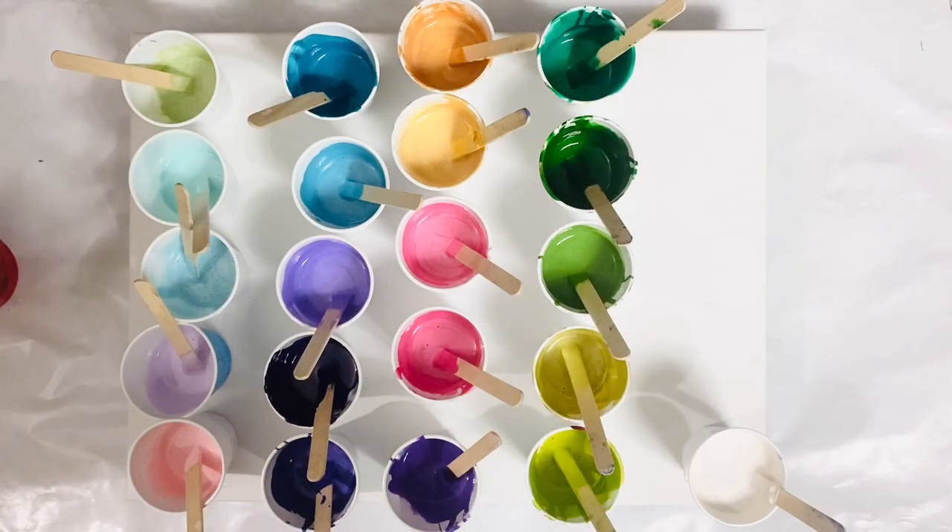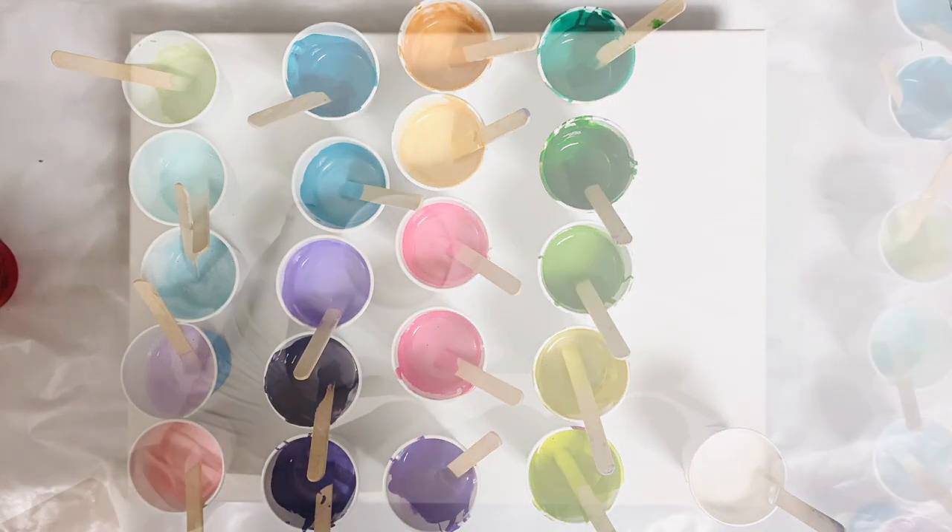Hello, this is Lam. Thank you for watching this video. Today I'm going to use these colors and I'm going to make lilacs and hummingbirds.